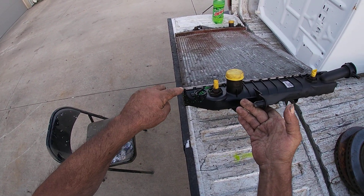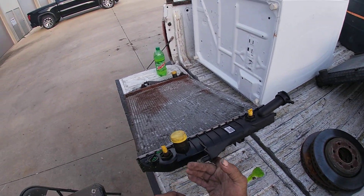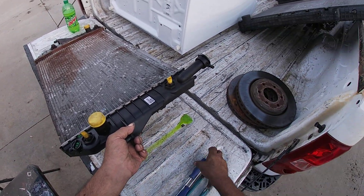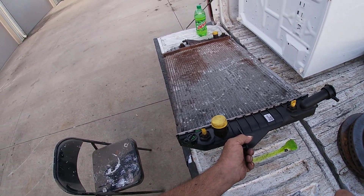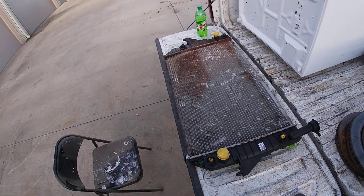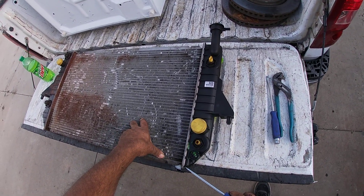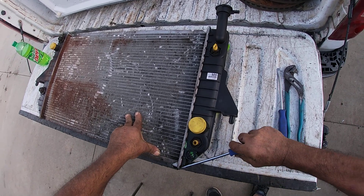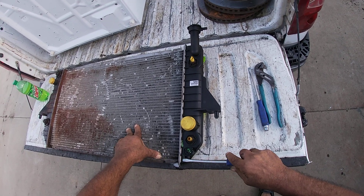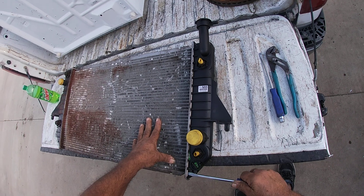I'm losing antifreeze everywhere. These little tabs right here are what hold it in on all four sides. What I do is take basically a screwdriver or pry bar — I prefer a pry bar but I can't find mine at the moment — so basically what you're gonna do is just get in here and pry the tabs back.